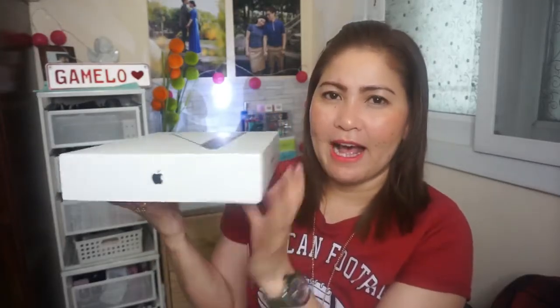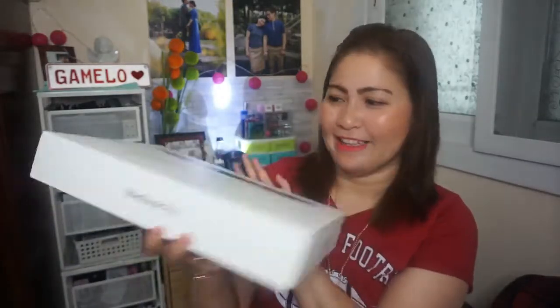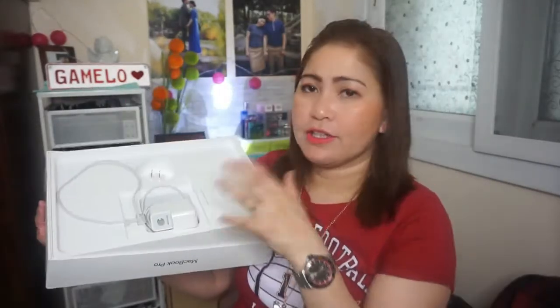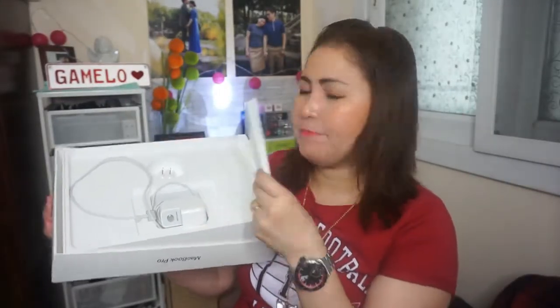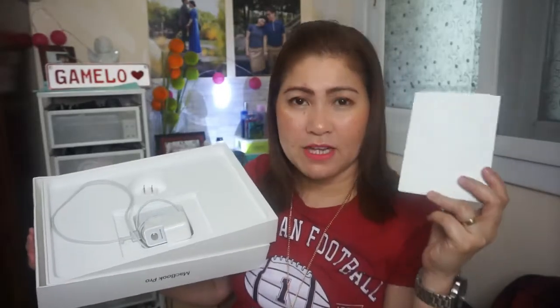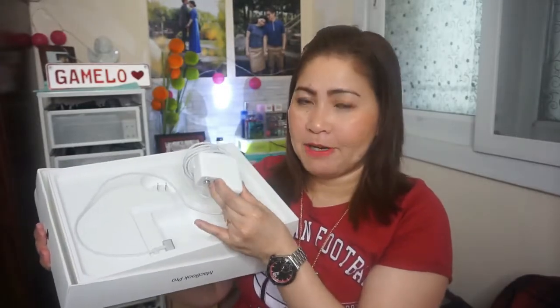Here is how the box looks like — typical Apple box, white, with the Apple logo, and then 'MacBook Pro' on the side. Apple on the other side, and MacBook Pro again. There's also a picture of the actual laptop on the box. Inside the box, there's a manual — of course that's important — and I think the warranty is in there too.